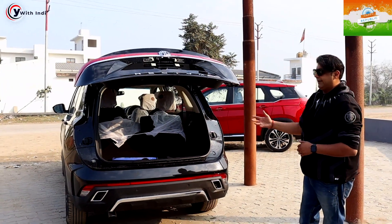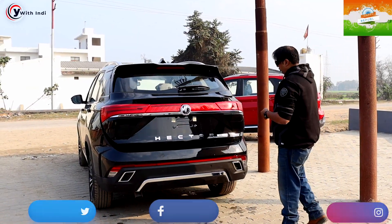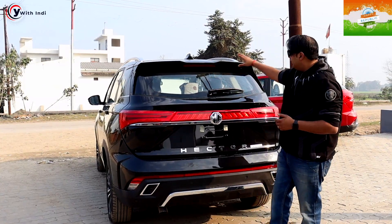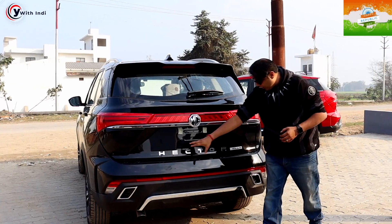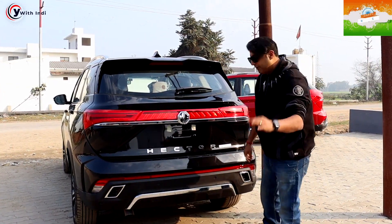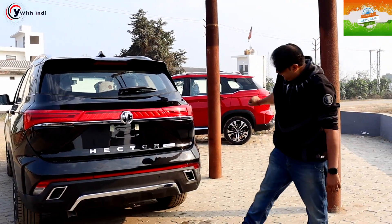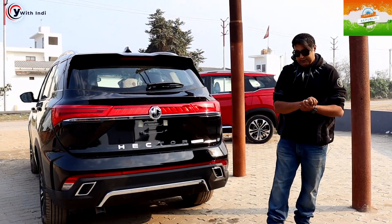Let's close the boot space — it is automatic, so this is an automatic tailgate which closes on its own, which is very impressive. You can see the brake light throughout the rear. There is a spoiler, a brake light, and a shark fin antenna. The Hector Plus badging is very clear. The back and lower layout is also visible here, which is very special.